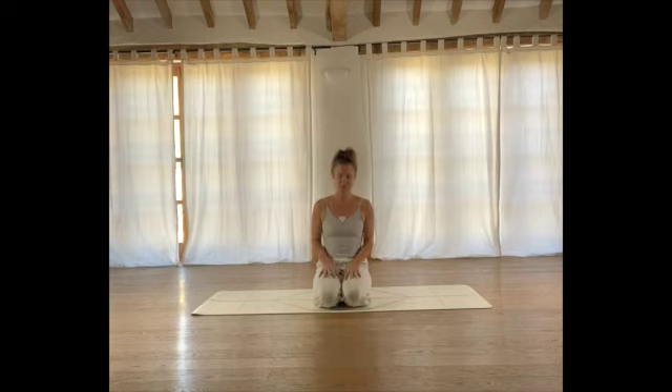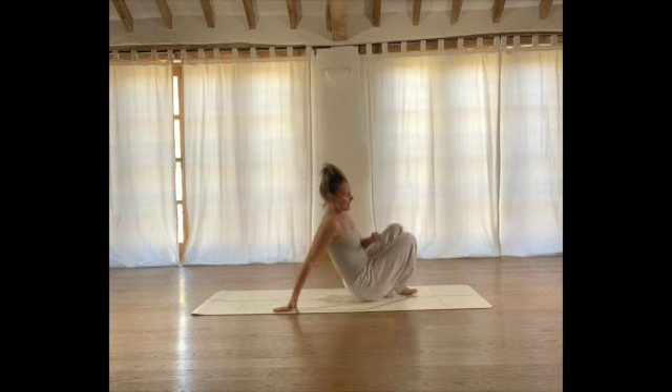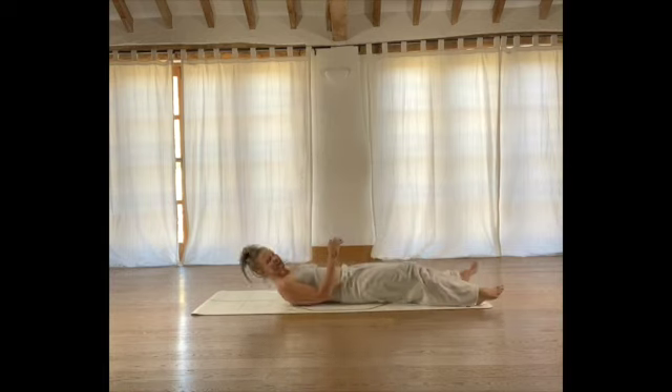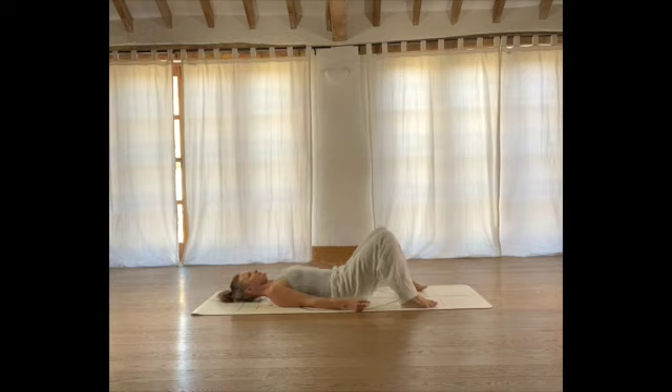So let's just take the first few moments to connect with the breath. Come to lie down on your mat and you can have your legs extended, arms down by your sides, or if you prefer you can have your legs bent, feet a little bit wider than the hips and you can just allow your knees to fall one against the other. We're just going to connect with the body, connect with your breath, feel comfortable in your shoulders, neck and back of head.